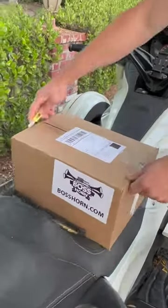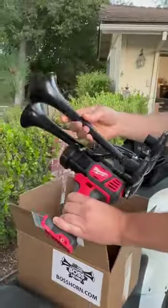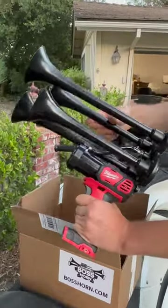I received my favorite Milwaukee brand train horn. It was easy to assemble and I had so much fun.